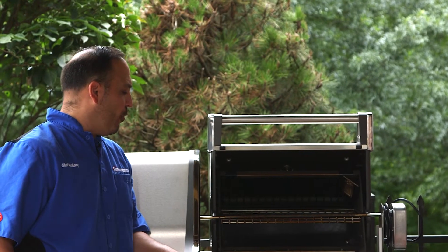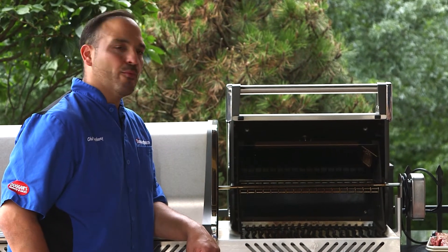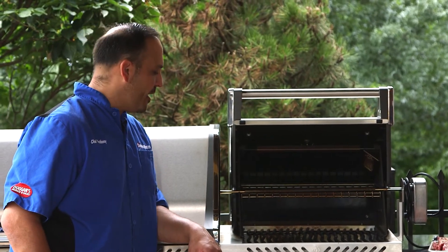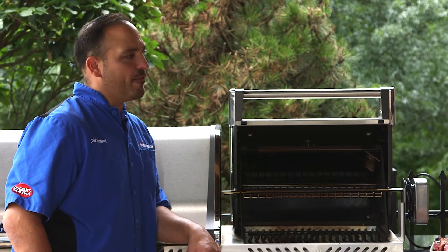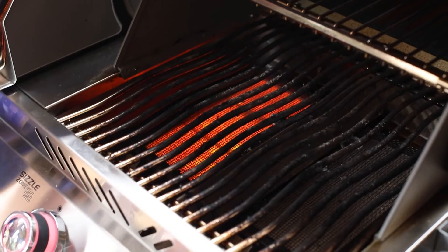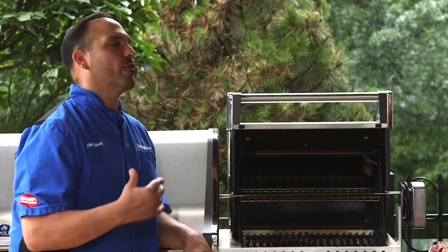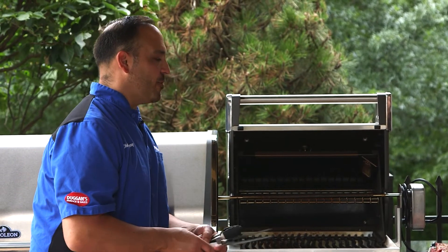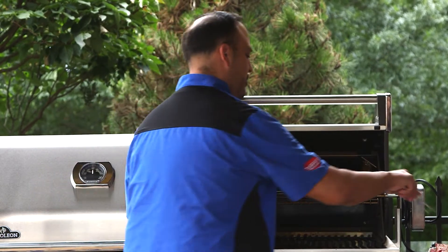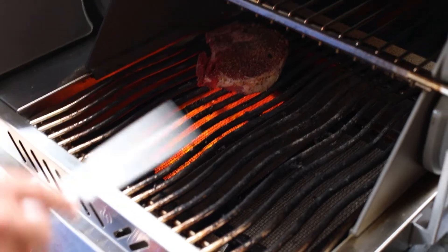Let's check up our setup on the Napoleon. We have the left side high sear zone cranked up and ready to go — that's what you need. You really want to get that high sear zone going, and then we have the other side off to carry-over cook our steak so we don't have to wait and jostle it around. Super easy — steak goes right in the back on a nice 45-degree angle.